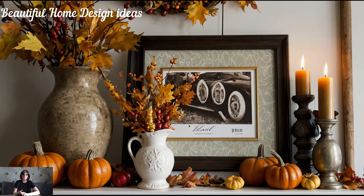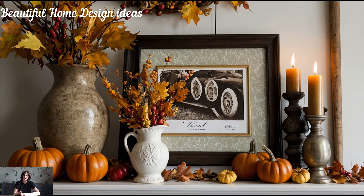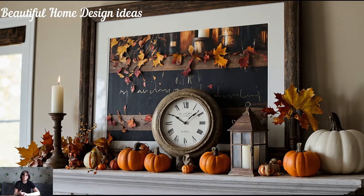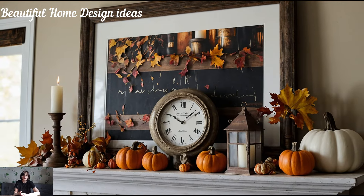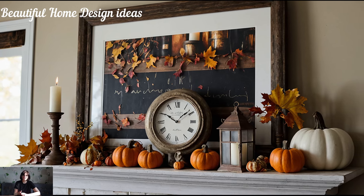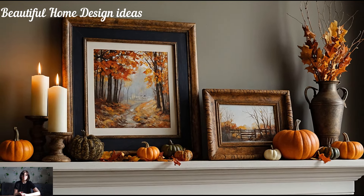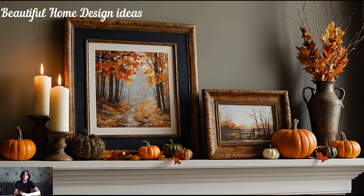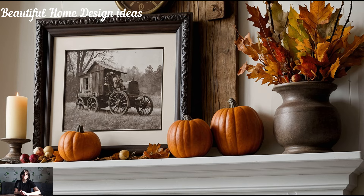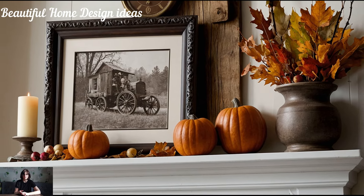While seasonal decor is great, adding personal touches to your mantle makes it truly unique. Incorporating family photos in rustic frames or displaying cherished heirlooms can add a sentimental touch to your fall mantle — perhaps a vintage clock, a handmade quilt, or family candlesticks passed down through generations. These pieces can blend beautifully with the fall aesthetic, giving your decor a personal, heartfelt feel. Mix in those personal pieces alongside your seasonal decor for a mantle that feels warm and inviting.